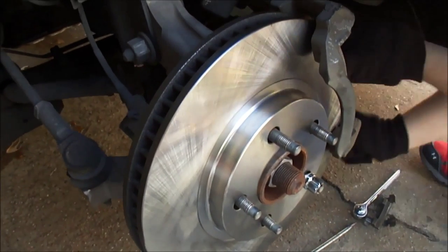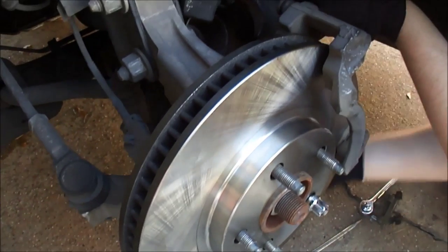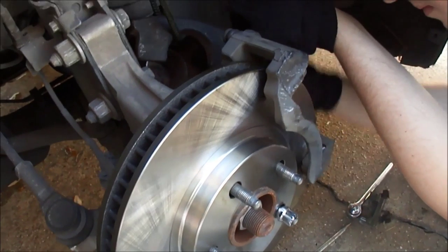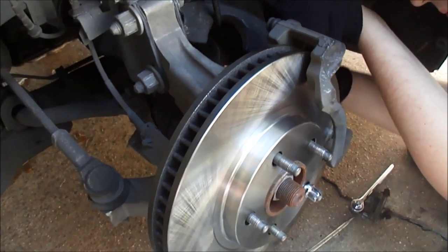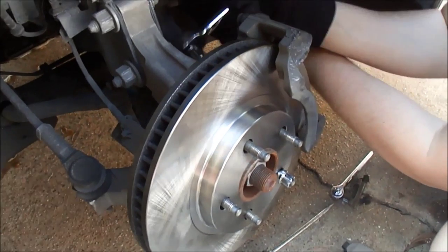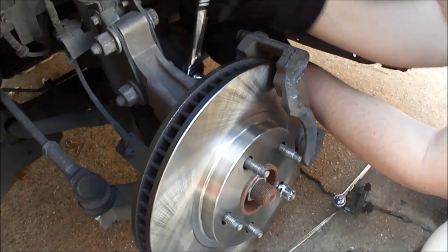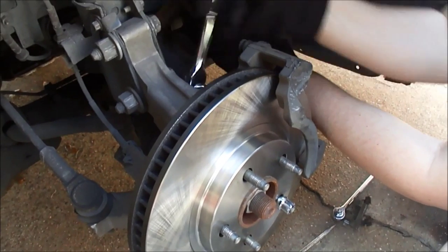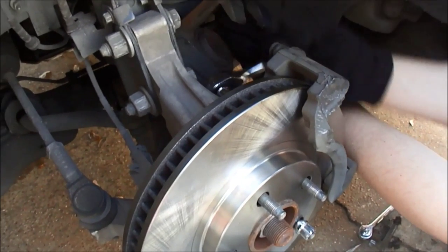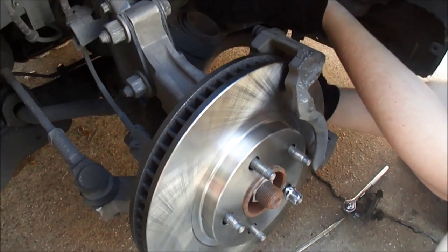Here we are with the new rotor on and we put a lug nut on to hold it from flopping around. Now we are putting the bracket back on for the caliper. Things are moving along — we'll get the caliper bracket on and tighten it up as tight as we can with our hands because that is an integral part and you do not want that to come off. You can see we're using a new ratchet that we bought, making life easier. Get it as tight as we can and even use that breaker bar to tighten it — I think they should be as tight as possible.